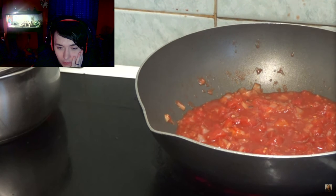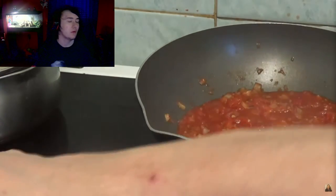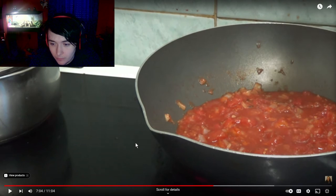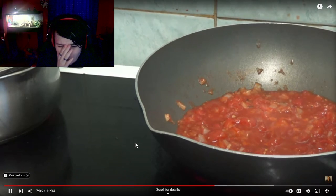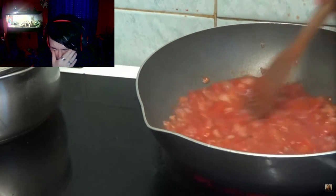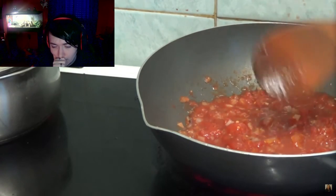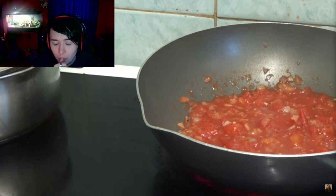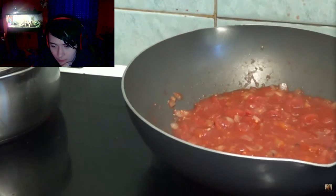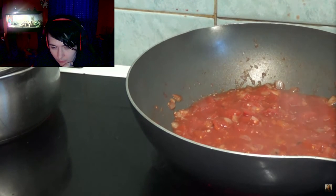Have I put any salt and pepper in? Well, I don't know if I have. If I have — tough. Some more salt. Some more pepper. I think the spaghetti is about done. So we'll just wait for the wok to get warm and warm everything through.